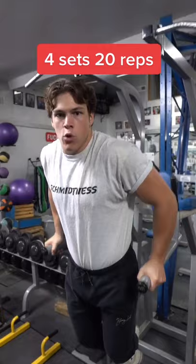For our fourth and final exercise, we're going to be doing dumbbell flies. Make sure to get a nice range of motion. We're going to be doing four sets of 12 reps.